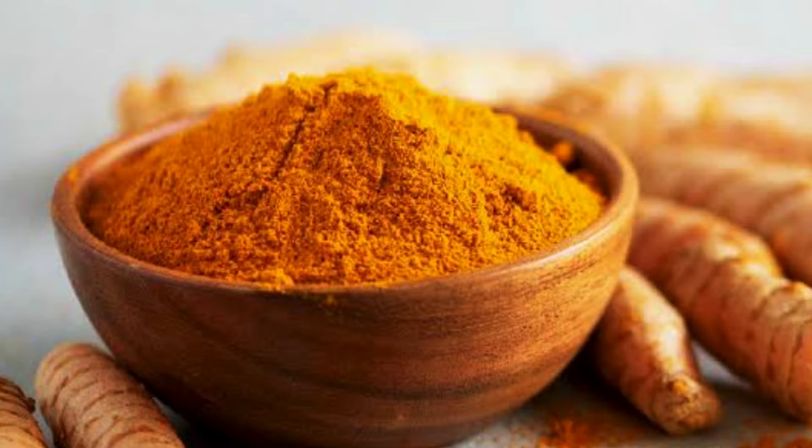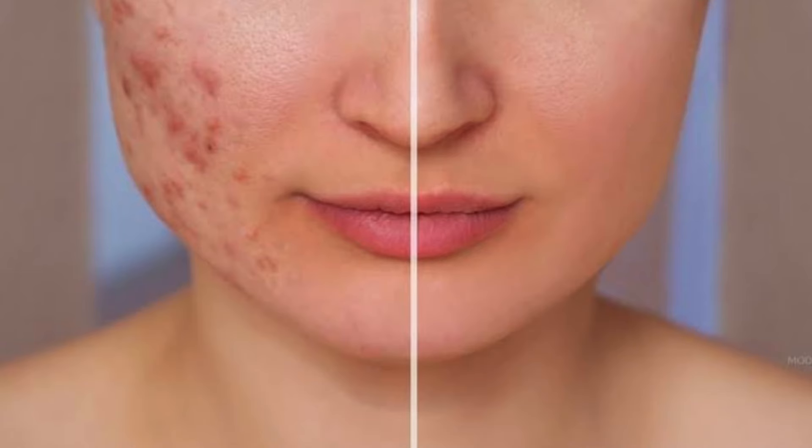Turmeric has antibacterial properties which help with acne and pimples. If you have a fungal infection on your skin, it can help with that too. Otherwise, it will keep your skin healthy.